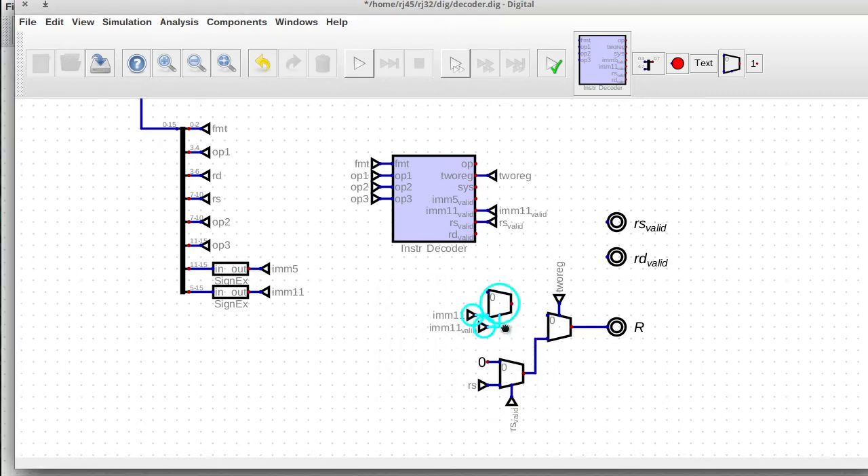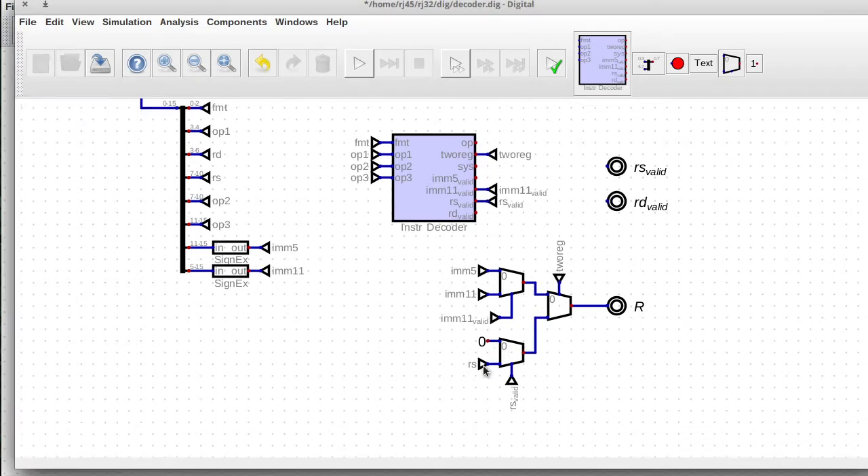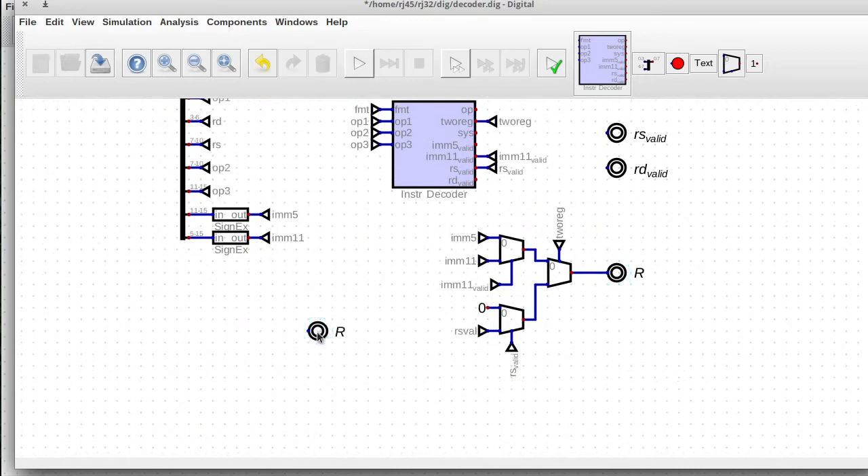So this is probably not the most optimal way of doing it. It's probably better to use a single multiplexer instead of a tree of multiplexers, but we can go around and optimize things later. First goal is to try and get this working. In this case, we can select which immediate field we're going to use, and we select whether or not we're going to use the RS value. And now we just need to output the registers, the opcode, and figure out how to emit a NOT when it's a system instruction.